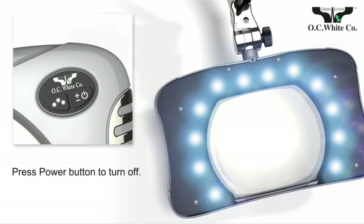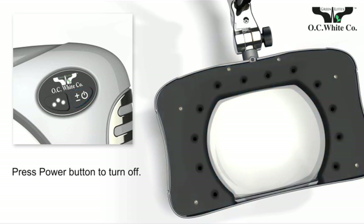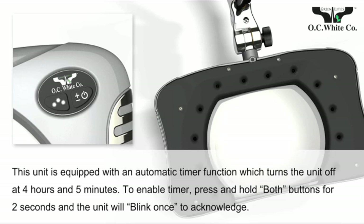To turn off the light manually, press the power button. Greenlights LED magnifiers from OC White include an automatic timer function that turns off the unit at four hours and five minutes.